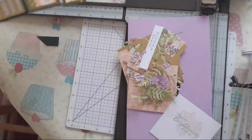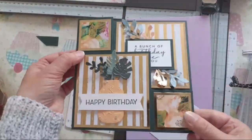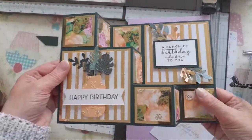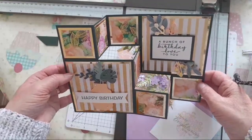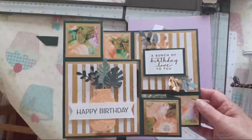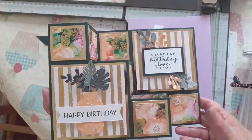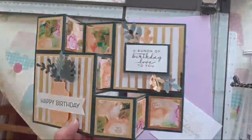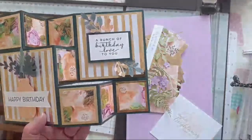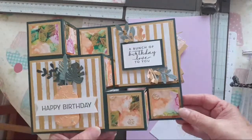Today we're making this beautiful stepper card, so it fits in a six by six envelope - open it up and that's how it will be displayed. I've used old DSP, I've used boho indigo, and I've used the new bow and bow - I think it's called punch - so let's get on.